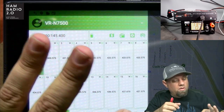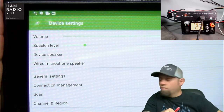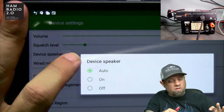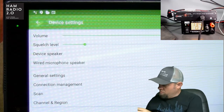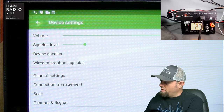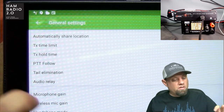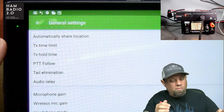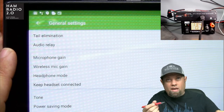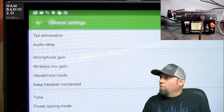The power settings show low power, medium power, and high power. This button here controls your volume and squelch, and device speaker is set to auto. You can turn the speaker off and on, and the wired microphone speaker off and on. General settings let you set your PTT timeout, hold time, and mic gain. There's also a wireless mic gain setting — because this radio has Bluetooth and there is a wireless mic available for it.